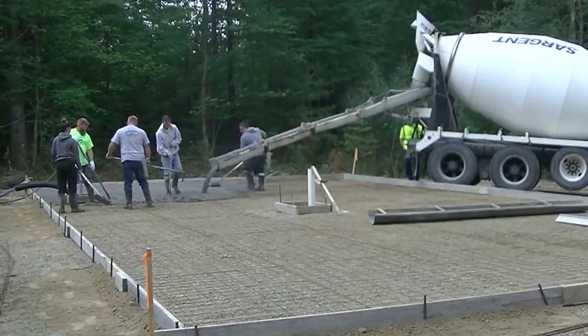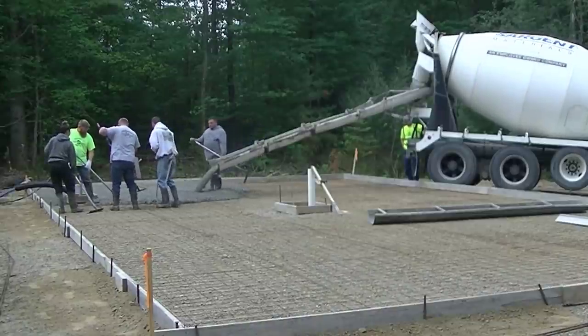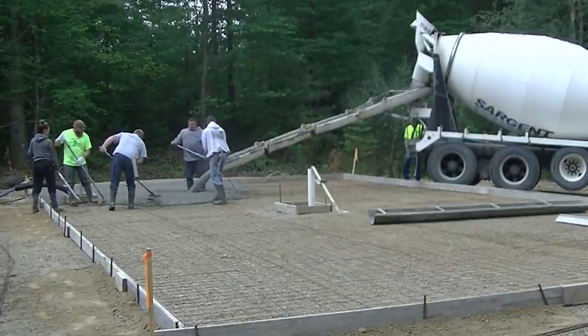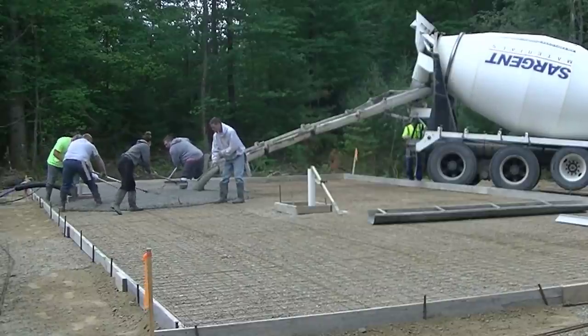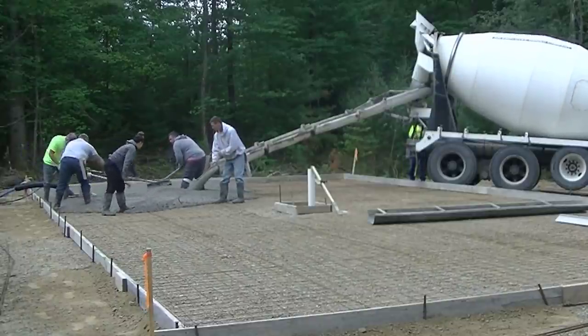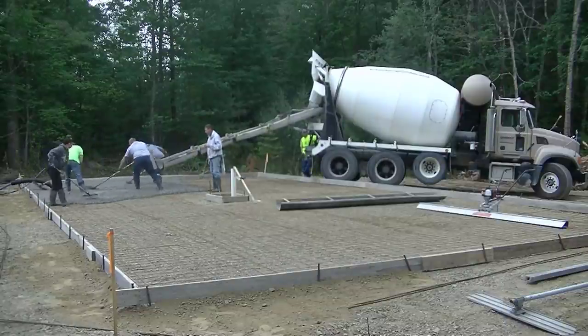What we did was we framed this all out, put in the wire mesh, and we're going to be installing a double row of rebar around the outside edge just for some added reinforcement. You can see I've got the septic pipe boxed out there in the middle — we got that right where it needs to go — and we're pouring the concrete here today. We're using a 3000 psi concrete today.